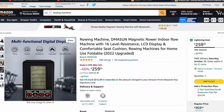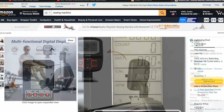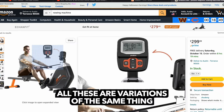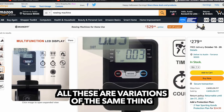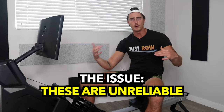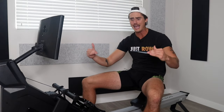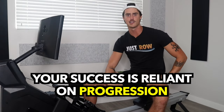It seems like every cheap rower has the exact same rowing monitor that doesn't track your metrics of watts, force, power, or distance in any sort of way that scales based off of how much effort you're actually putting into your stroke. Being able to consistently understand your power output, your pace per 500, your strokes per minute, time, and distance — you need all of those metrics reliably to make any sort of plan or program to set you up for success long term.